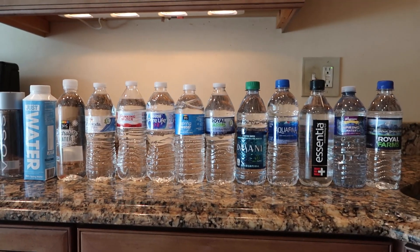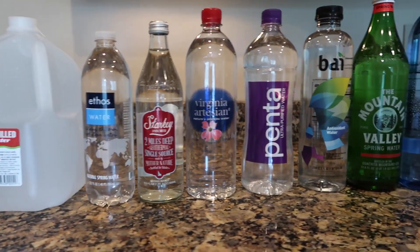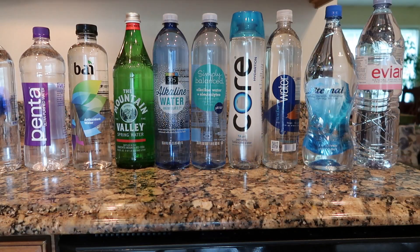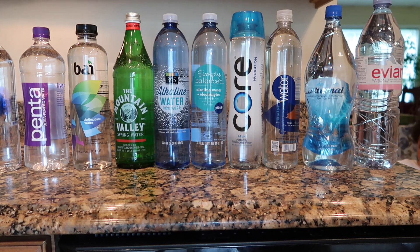Also Dasani, Aquafina, Essentia, Wegmans Spring Water, Royal Farms Spring Water, Fox Ledge, Market Pantry Distilled Water, Ethos Water, Starkey, Virginia Artesian, Penta, Bi, Mountain Valley, 365 Alkaline Water, Simply Balanced Water, Core, Smart Water, Eternal Water, and Evian.